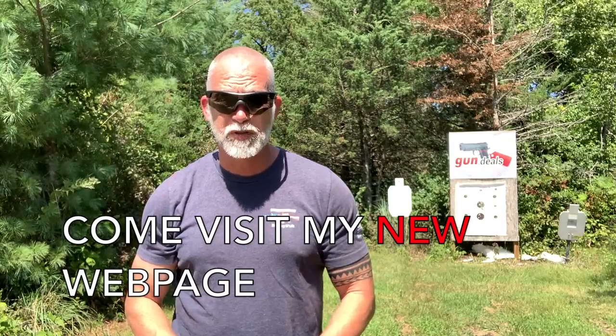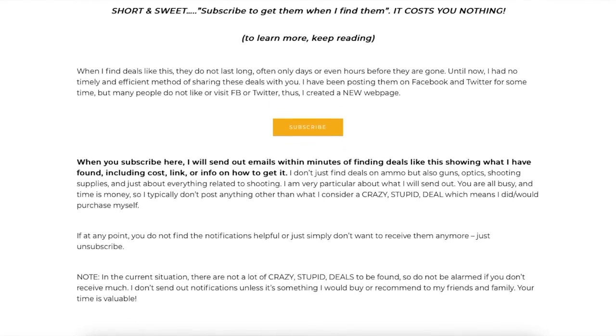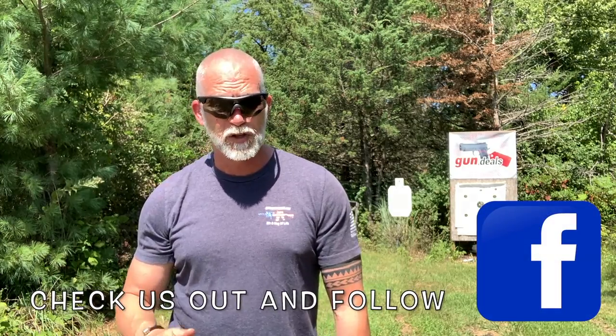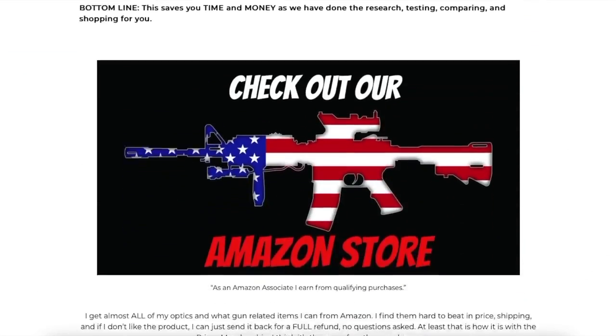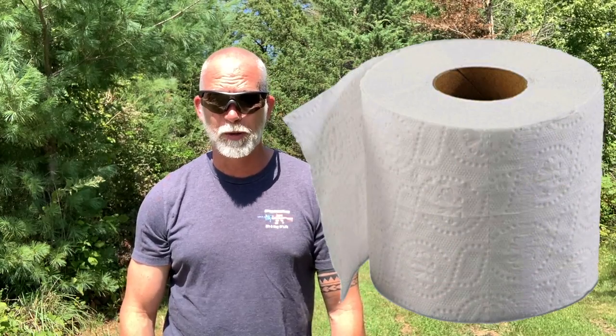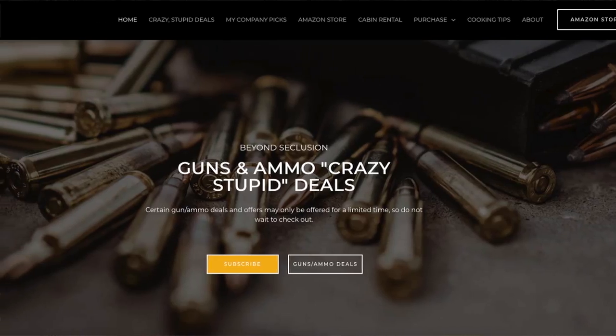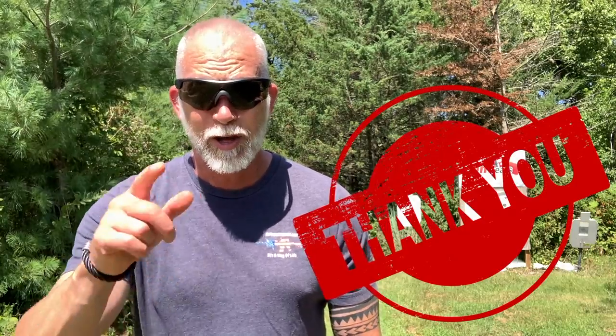I just got a new webpage - home of the crazy stupid deals. You have to check it out - you will be shocked at some of the deals I find. You can now subscribe to be notified immediately when I find them. I did this for those of you who don't like Facebook, but if you do follow Facebook, come check me out there too. If you ever shop on Amazon, simply go in through my links below in the description - anything and everything you purchase helps support the channel. You can literally buy toilet paper and it helps. Check out my company picks and my highly rated online courses - they come with a 30-day money-back guarantee. Check out my webpage, lots of good stuff there. Thanks for your support - I couldn't do this without you.